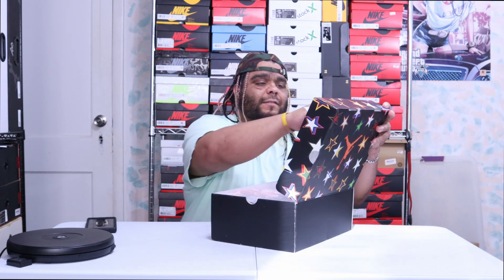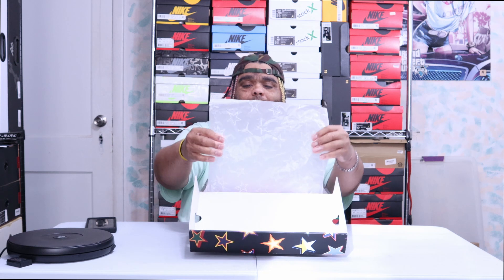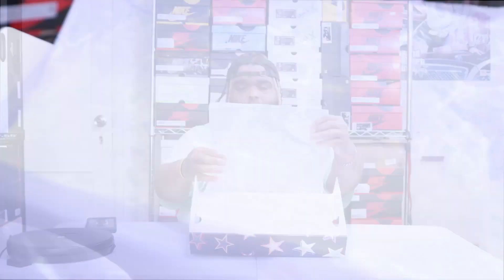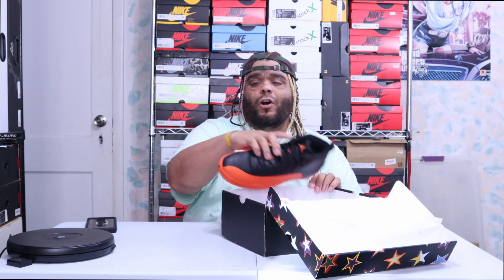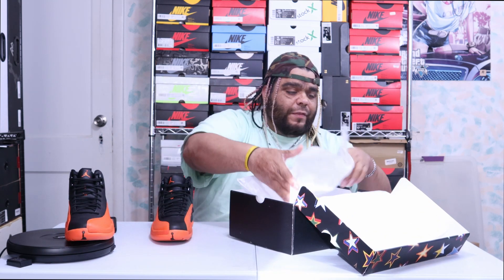Now let's open the box. Inside there's white waxy tissue paper with the same stars and Jordan Jumpman logo. The reason for all those stars is that this is a WNBA All-Star exclusive — just like the NBA has All-Star, so does the WNBA. There's nothing else in the box. This shoe was specifically made for Jordan All-Star Weekend for the WNBA, and that's why it's a women's exclusive only.